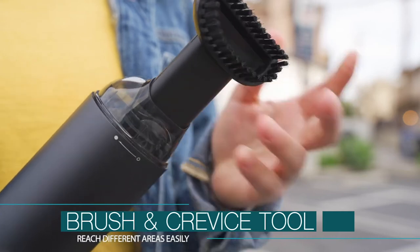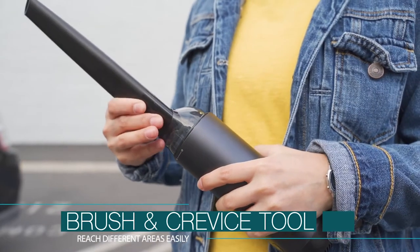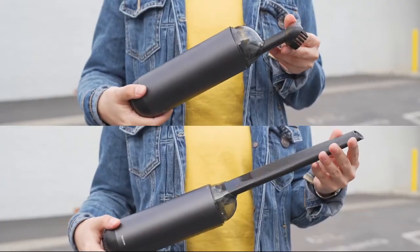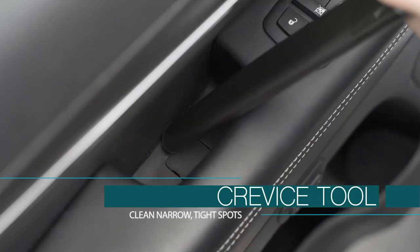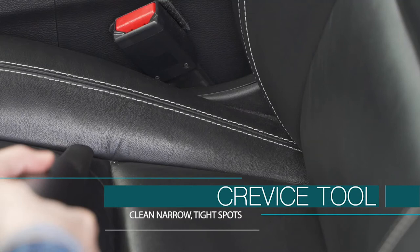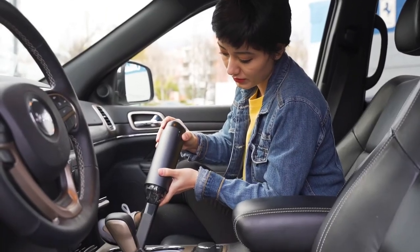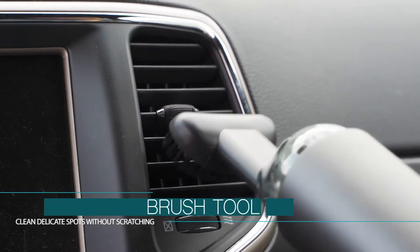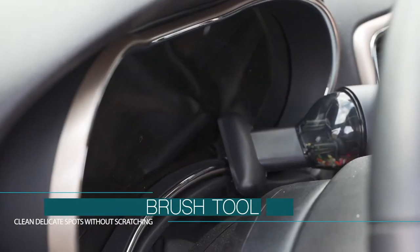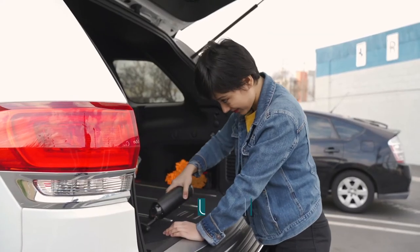Capsule comes with a long crevice tool and a brush. The crevice tool will reach difficult spaces like in-between and under car seats, seams, corners and gaps. The cleaning brush is thorough and delicate to clean carpet, air intakes and the center console.